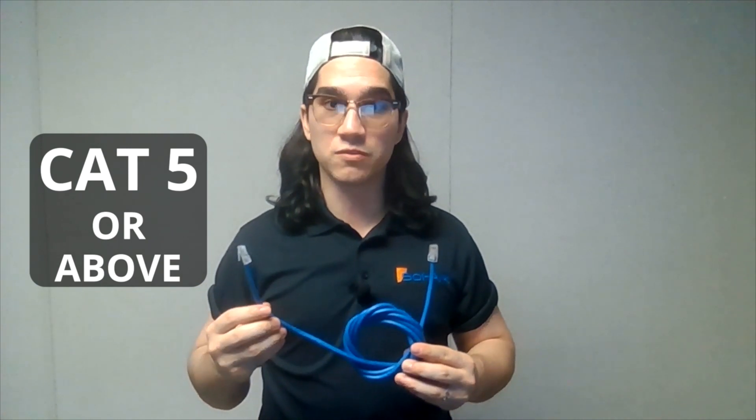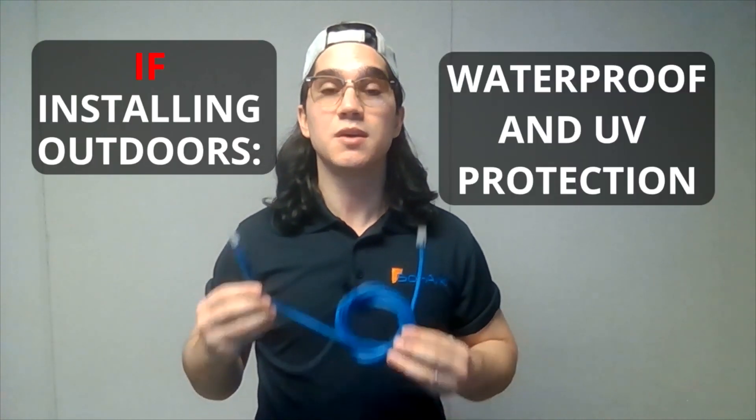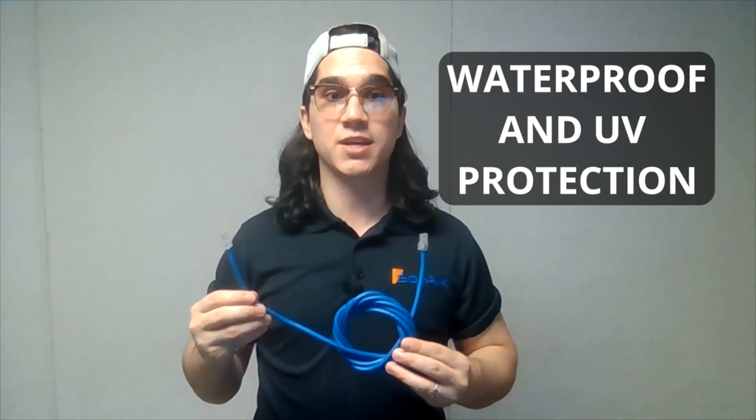It is recommended to use the CAT5 or above standard network cable to connect the Goldfinch to the internet. If you choose an outdoor installation, please choose a cable with waterproofing and UV protection.